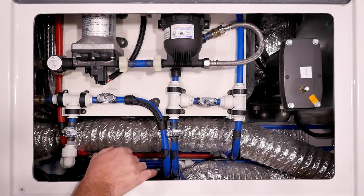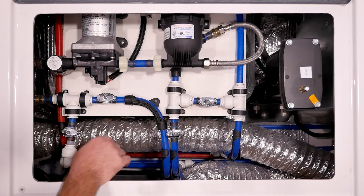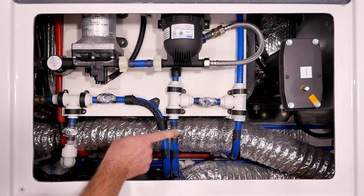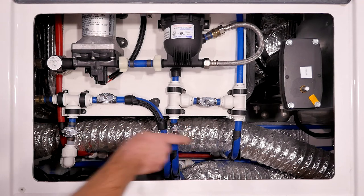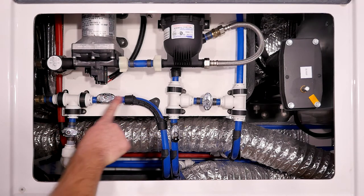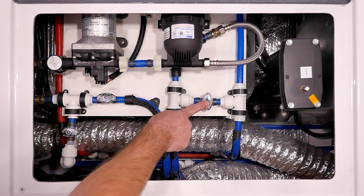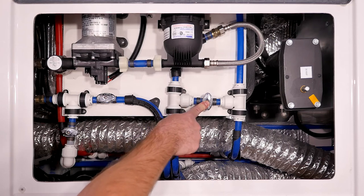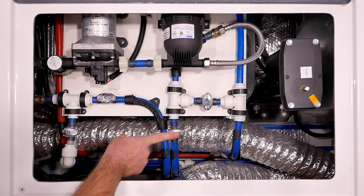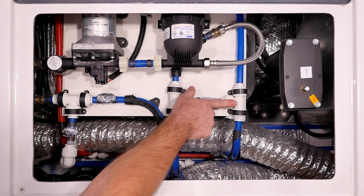Now if we take a look at the other two valves here in front of the accumulator, you'll notice that this one is closed and this one is open. This valve controls water flow into the freshwater tank. In boondock mode to fill your freshwater tank, your water pump pulls from the rear port, comes through the accumulator, and down into the freshwater tank. You've closed this other line off so that the water supply does not go to the faucets.